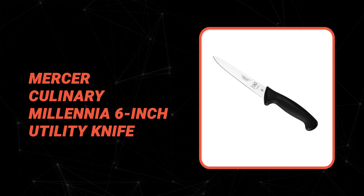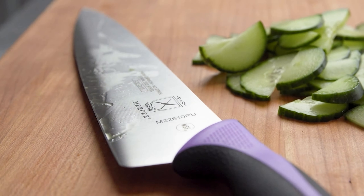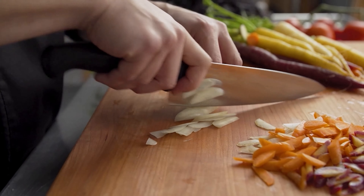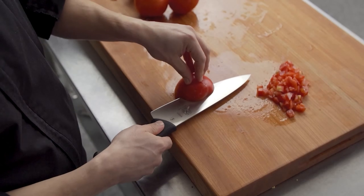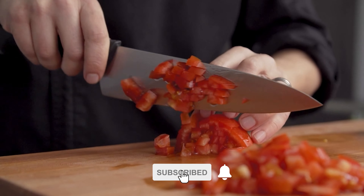Number 5: Mercer Culinary Millennia 6-inch Utility Knife. Are you searching for the best 6-inch utility knife? Look at the Mercer Culinary Millennia — it is a great choice. This knife has a 6-inch blade, so it's easier for people with small hands to use, or for those who simply prefer the shorter length. It's also great for tiny kitchens where counters and cutting boards are similarly small.